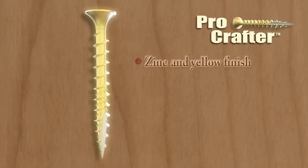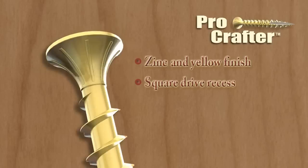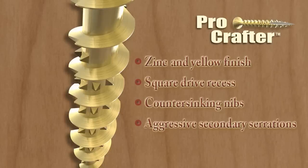ProCrafter is intended for interior applications and has several unique features and benefits. The zinc and yellow finish provide a professional finish look upon installation. The square drive recess provides a confident stick fit when driving, while the flathead with countersinking nibs allows the screw to drive clean and flush to the surface.